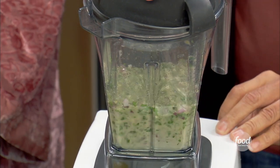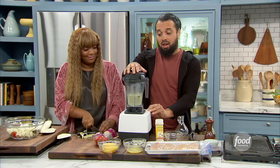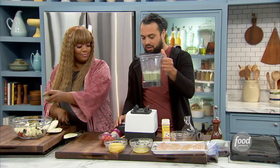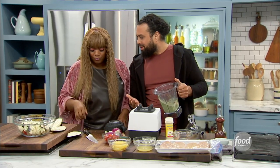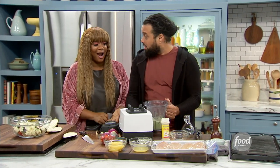And when you taste it — smells delicious, smells fresh. Give it a little taste so you can see. We're all friends and family here. That's how we do it in Puerto Rico. There's garlic in there. Oh yeah, because you want that bold flavor.